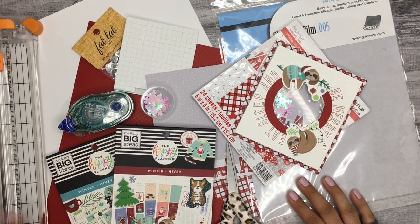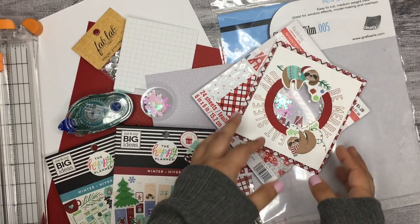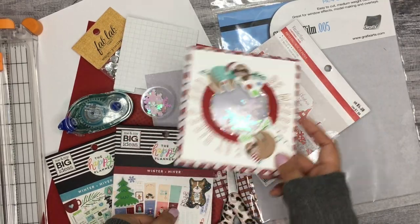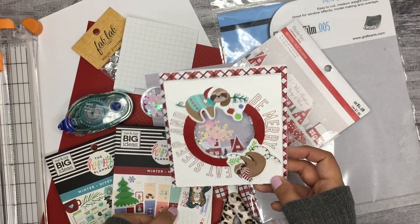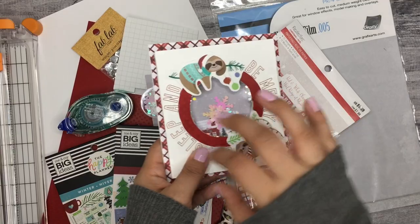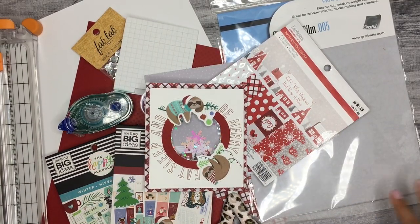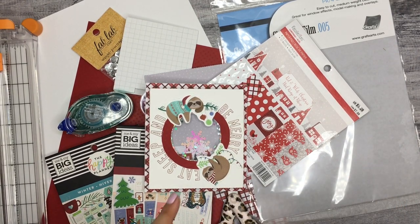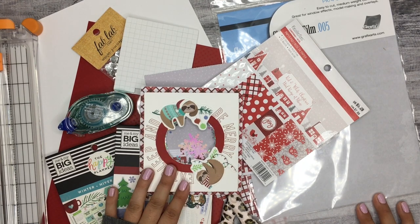Hi everyone, it's Desiree, welcome back to my channel. Thanks for joining me for another video. Today I'm going to be doing a little DIY — I'm going to be showing you how I made this really cute Christmas card. It's actually one of those shaker type cards, which I'll be honest, this is my first time attempting to make one. It's not perfect and I definitely learned a lot.